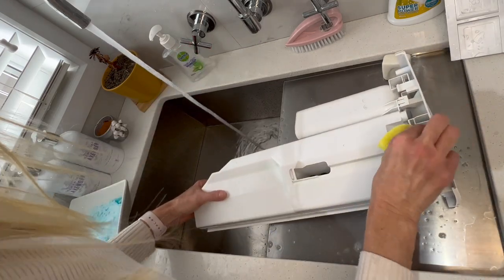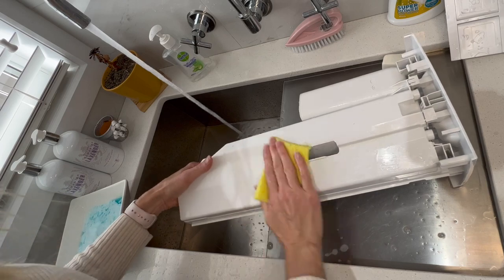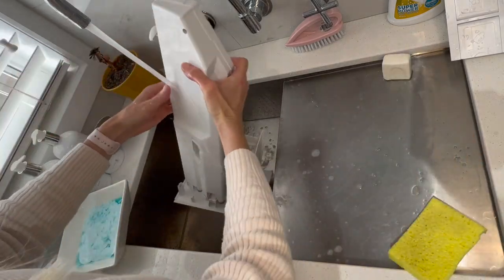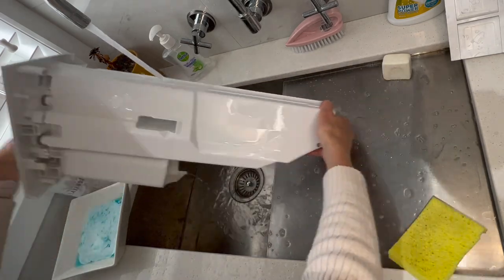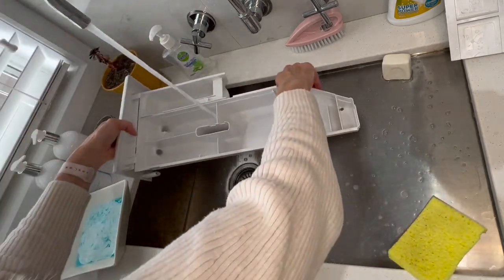Tell me, what sort of washing machine do you have? Do you have a front loader or a top loader? I used to have a top loader and I really miss it because I could put my blankets in there without a problem, but I also love my front loader as well.